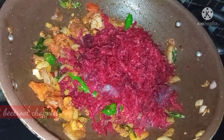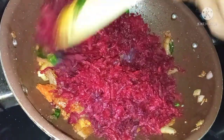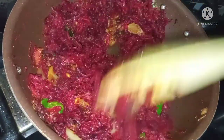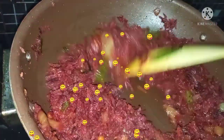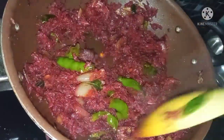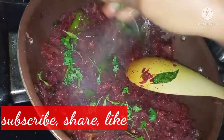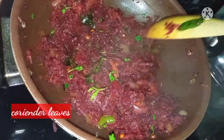Shape the mix a little bit. I will close it for 1-2 minutes and fry it. I will mix it for 1-2 minutes. If you like this video, please like and share it.